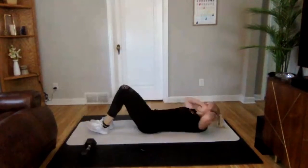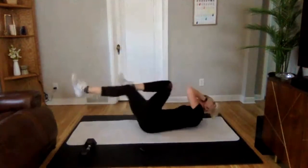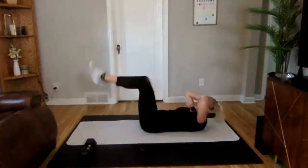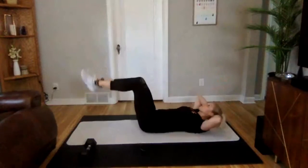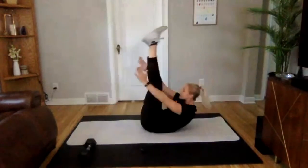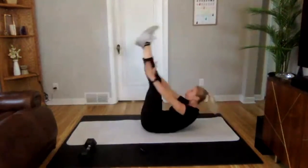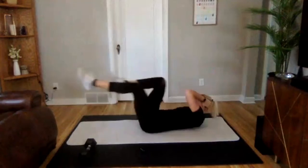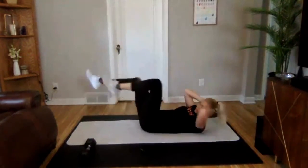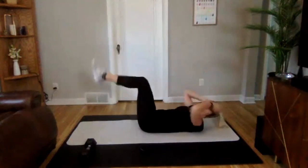Getting ready — 3, 2, 1 — we are on. Bicycle, bicycle. This one does not need to be fast, just make it deliberate. Less than 10 here. And perfect.